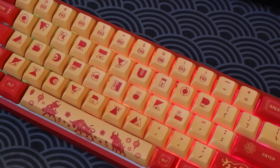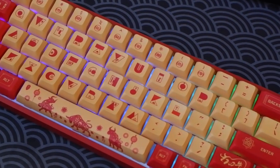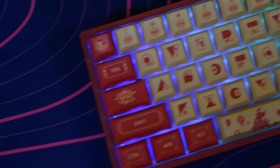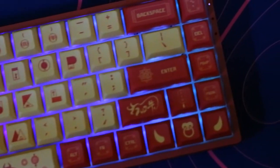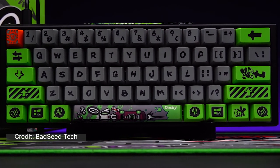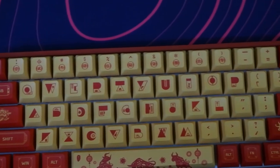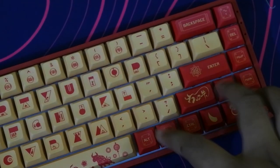Akko doesn't need any more separate introduction these days. They have been taking the keyboard world by storm with their amazing value CS switches, great quality keycap sets, and of course their boards. This specific board was launched to commemorate the zodiac sign of the Chinese New Year 2021, the Ox. Just like Ducky's Year of the Rat edition, the Akko 3068 V2 is the first hot-swappable keyboard ever launched by Akko, and it was launched for $86 USD.